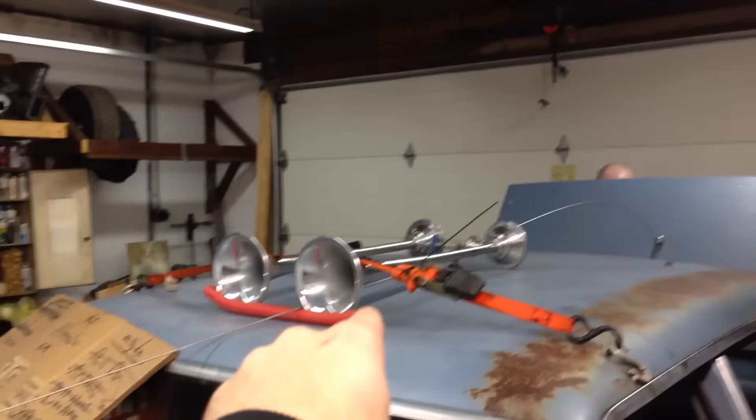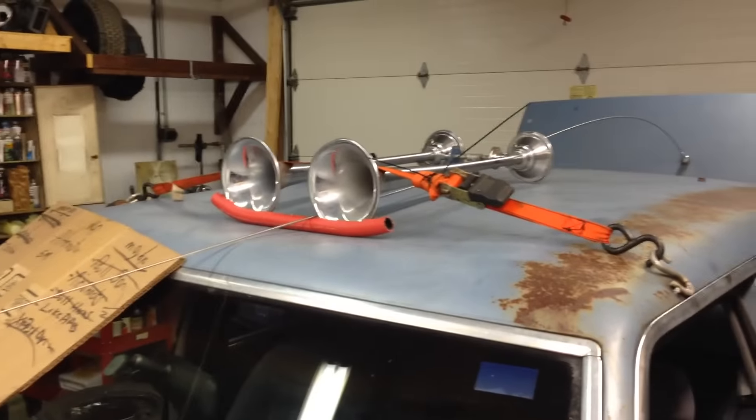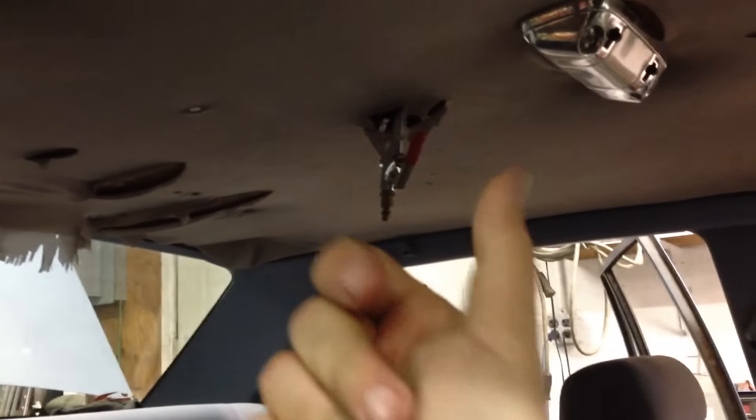Sorry about that, my phone conked out. On the roof there are two truck horns which are being run by an air compressor in the back seat, which is plugged into an inverter, and the air hose goes directly to a valve on the roof.